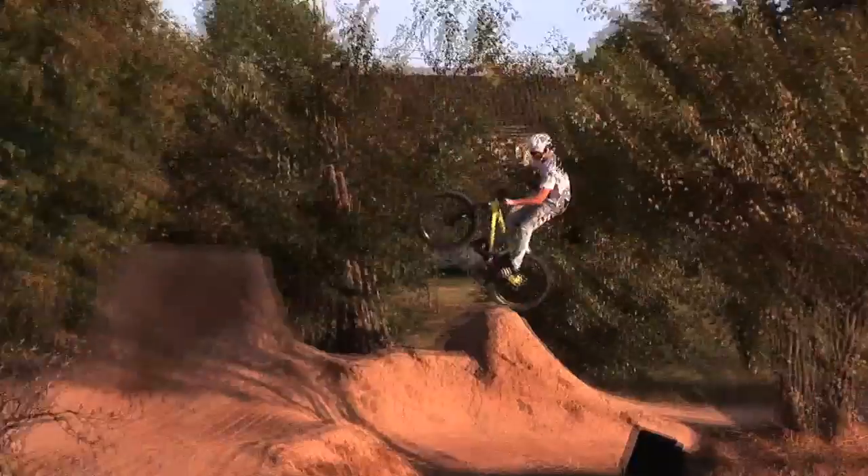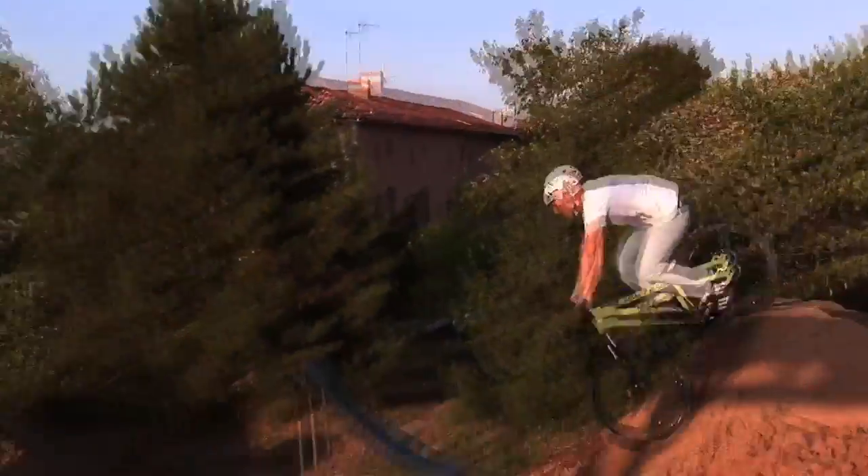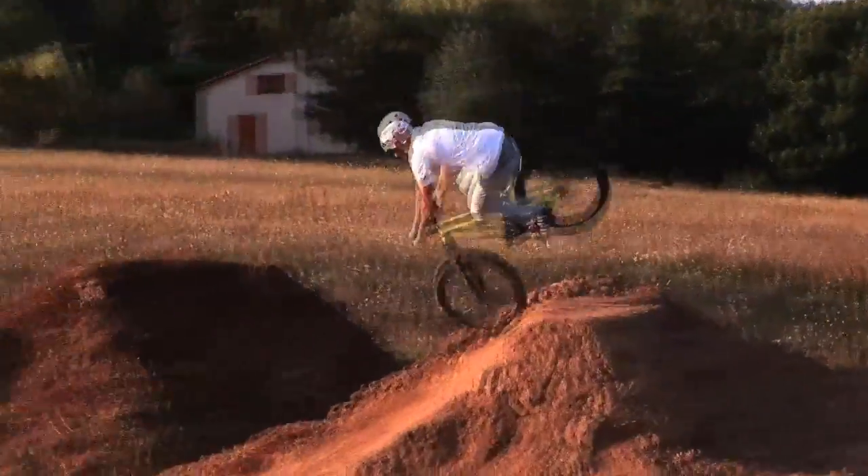We made the dirt jump trail longer, so there are a few more jumps — steeper jumps and big berms and stuff. It's just super fun to ride.